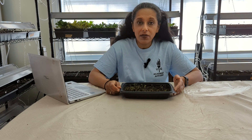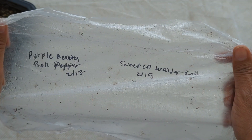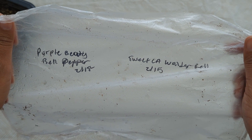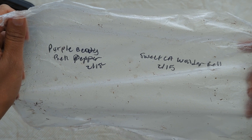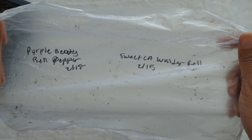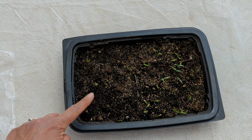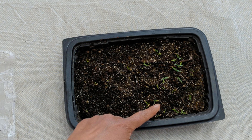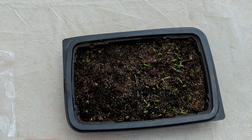I'm going to take you in for a closer look to show you my process for pricking out these seedlings and bottom watering. Here's the clear plastic wrap that was originally on the restaurant to-go container. You can see we planted some purple bell pepper on February 15th and also the sweet California Wonder. I've already pricked out a number of them, but I left some here so I could show you my process.